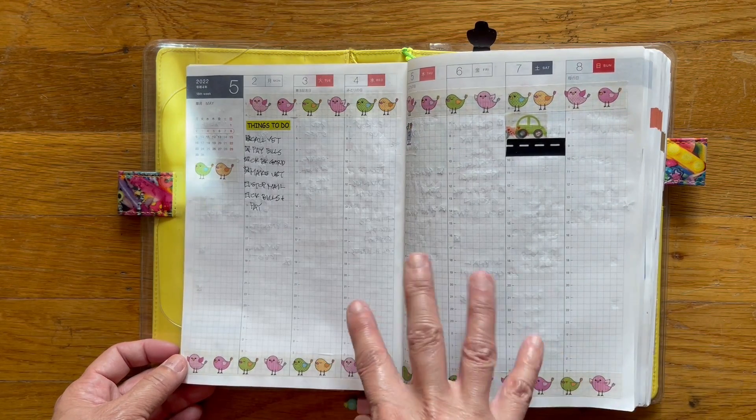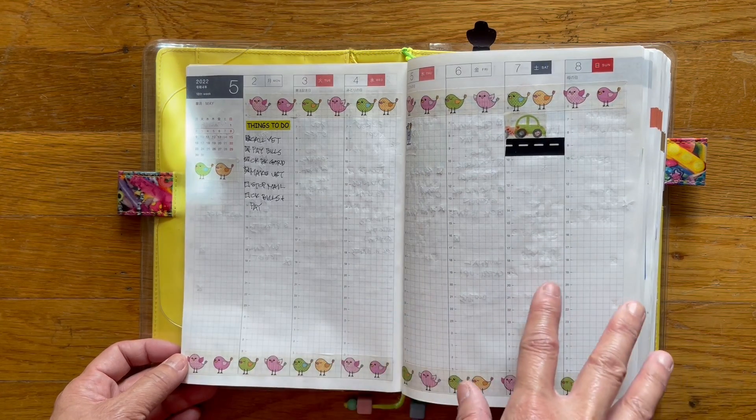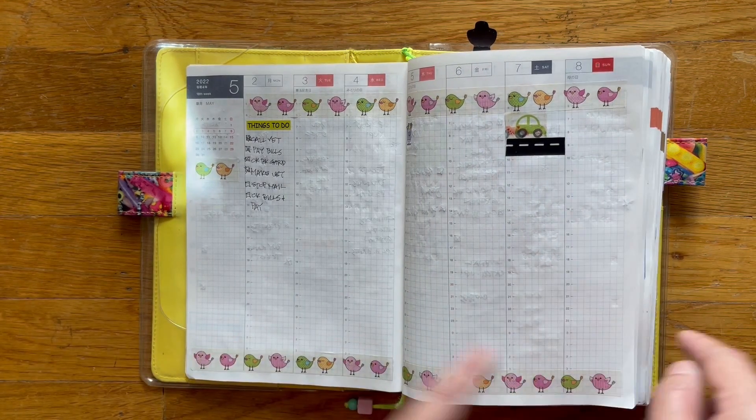And this is the week we went up north to visit my father-in-law. I didn't do much of this because I was sort of cleaning and planning the week out before we left. So let's go into May.